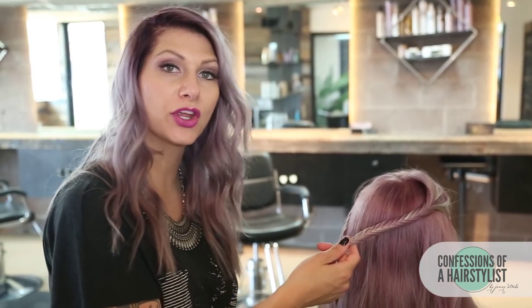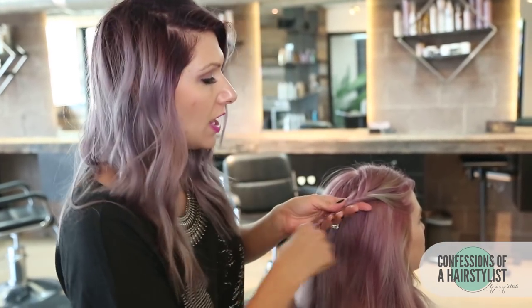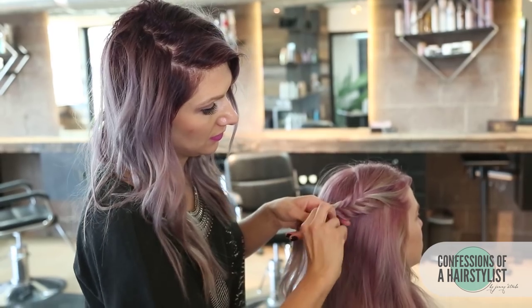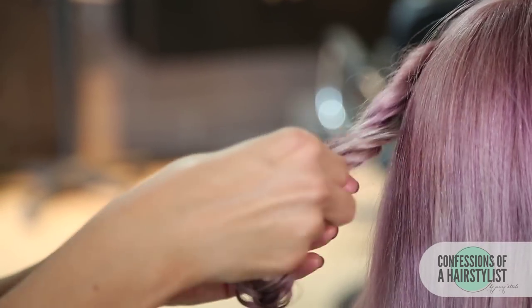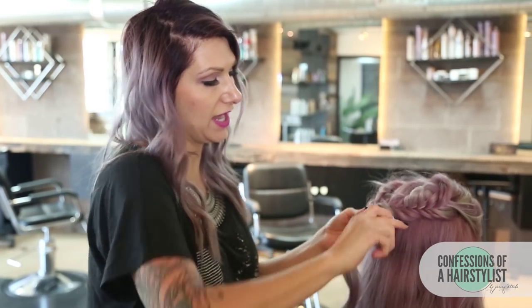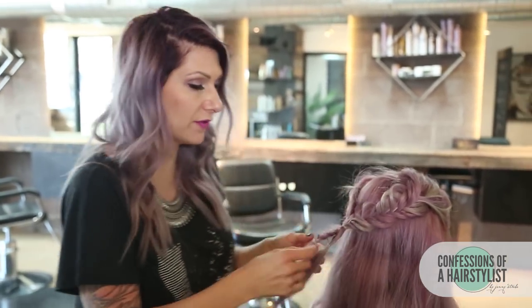Alright, so I'm going to go ahead and connect the two, but before doing that, I'm going to pancake both of the braids. When I'm pancaking fishtail braids, I like to pinch and pull each individual section so we don't create too many flyaways or frizz. Now I'm going to connect the two by putting a hair elastic in there, and then pull out the hair elastic on the ends of our fishtail braids because we're going to create a four-strand braid right through here.